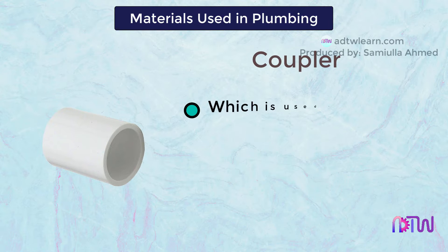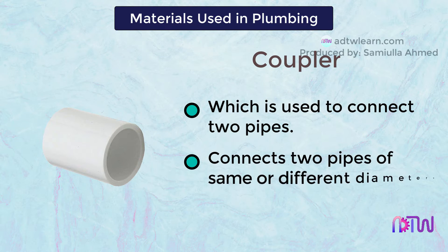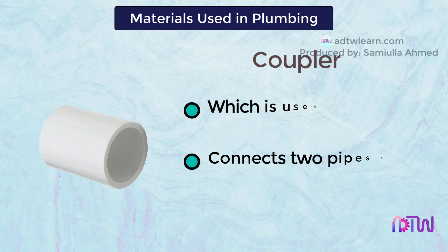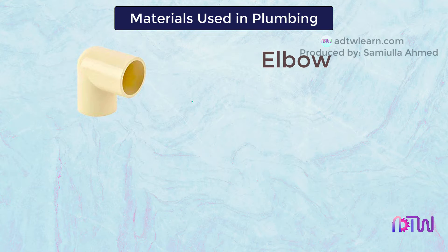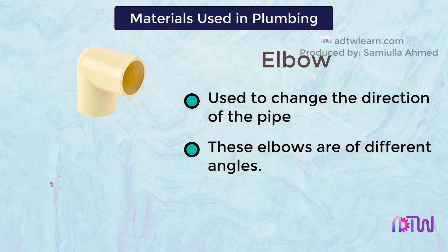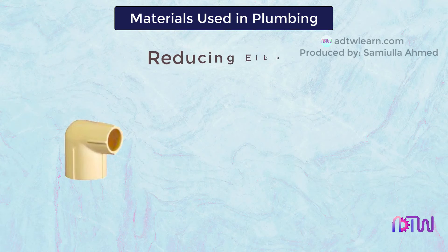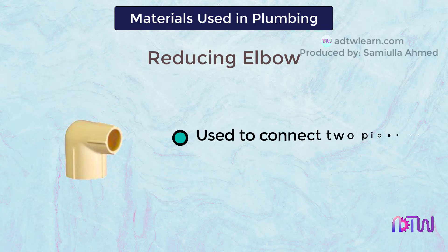Coupler: it is a small part which is used to connect two pipes. It connects two pipes of the same or different diameters. Elbow: elbow is used to change the direction of the pipe. These elbows are of different angles, such as 22.5 degrees, 45 degrees, and 90 degrees. Reducing elbow: it is used to connect two pipes of different diameters.